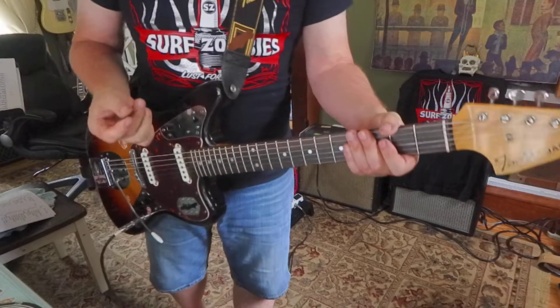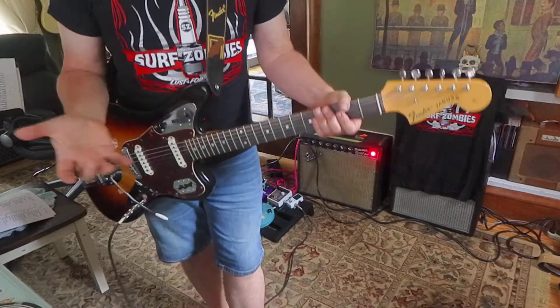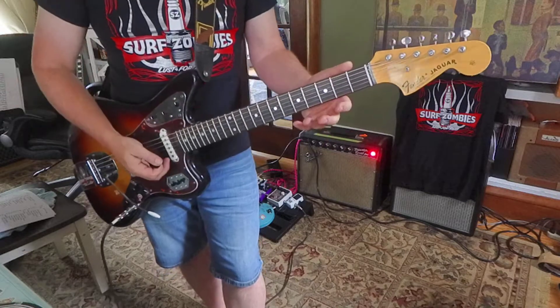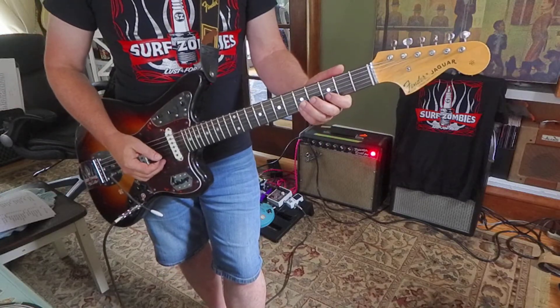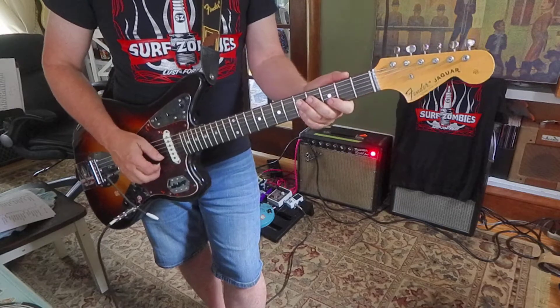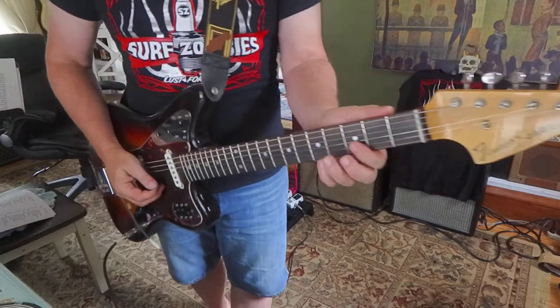Yeah, it's pretty legato — very, fairly smooth sounding. So I've got an open E. Second string, I pull off from five to three to zero. That's a compound pull-off, I guess.